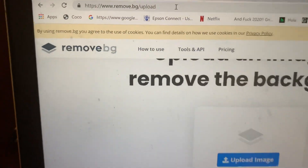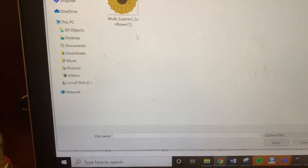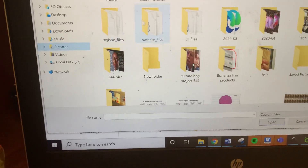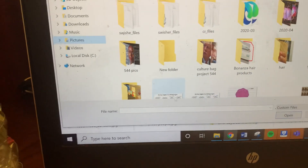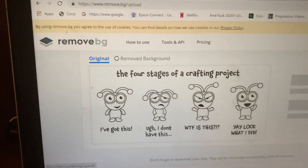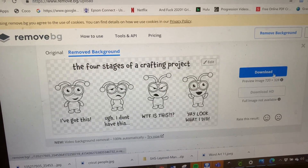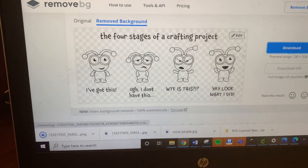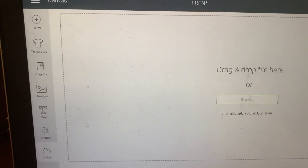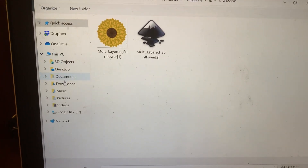I'm going to upload that image I just saved — let's find it. There's the image, and then I'm going to click Remove Background. I removed it. Then I'll download it, go to Cricut, click Upload, Browse, and find it in my downloads.